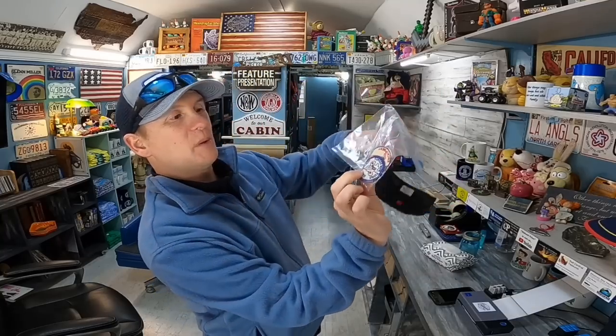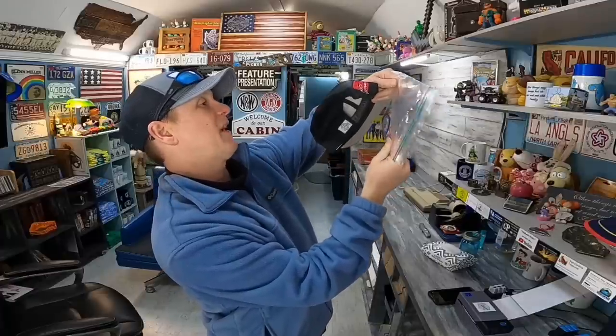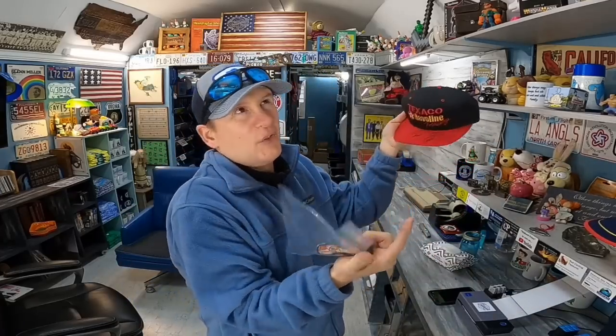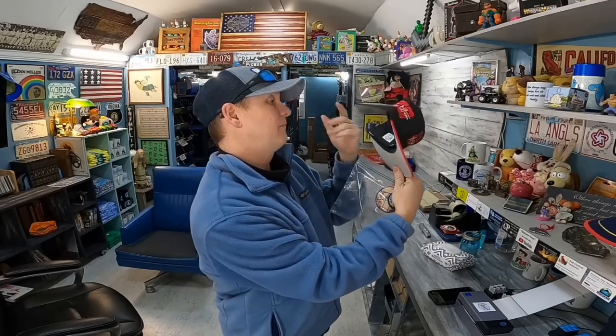I had a viewer sale right here — $13 plus shipping combined for these. It was a couple of patches I had multiples of, so I figured it was worth listing. This is Uncle Sam Council, Mohawk District somewhere in New York. And this is an Ernie Irvan hat — unverified, but it's signed right here. Happy to make the sale, thank you Brian. Always nice to sell something to a viewer. He says thank you and he's a fan of the channel.